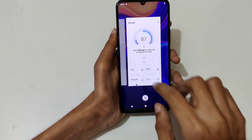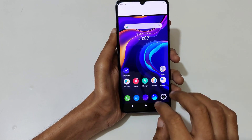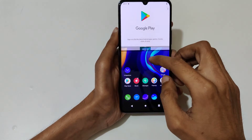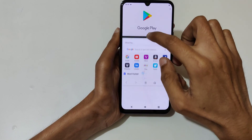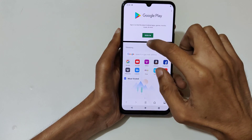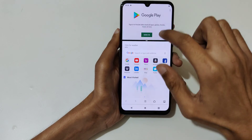iManager does not support split screen, so do it again. In Google Play, slide up your three fingers and now open the browser. You can see it is now in split screen mode. You can also adjust the window size — just drag it to adjust.